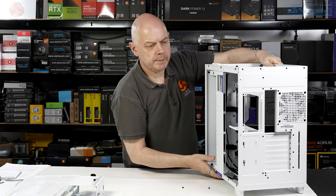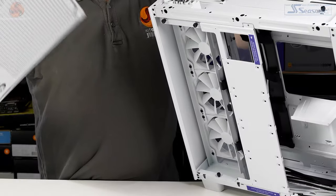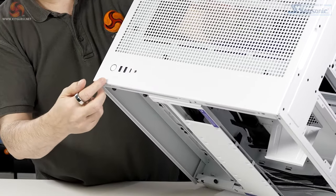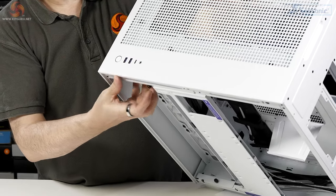The power supply goes in the upper position, sitting on a platform. The front IO is on the top of the case: power button, two USB-A ports, one USB Type-C, and an audio headset jack.